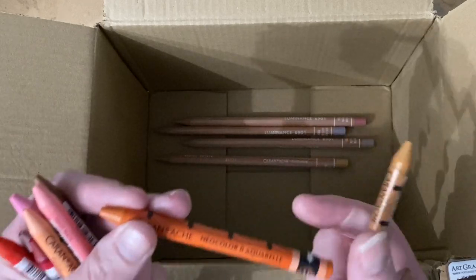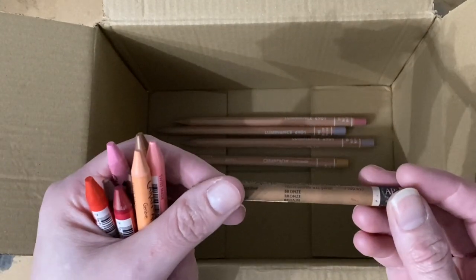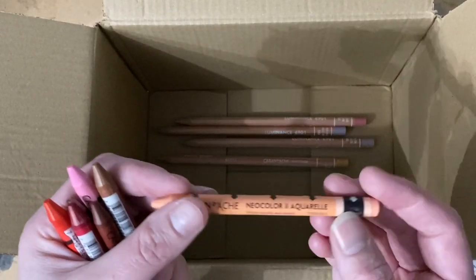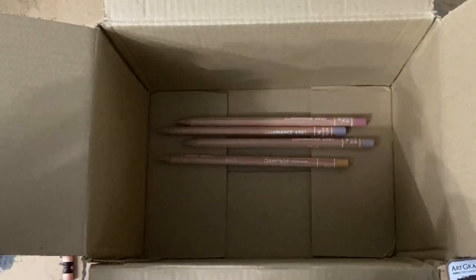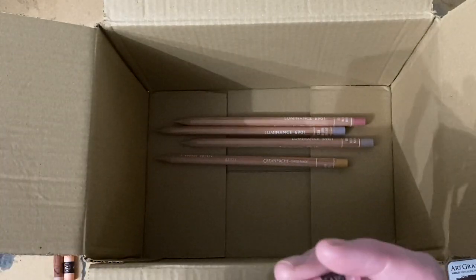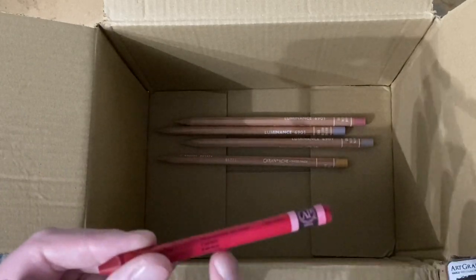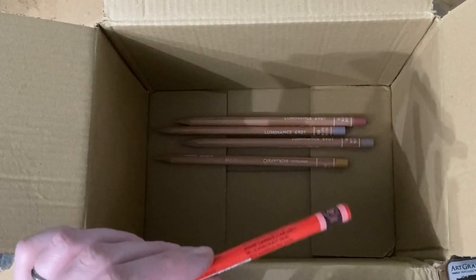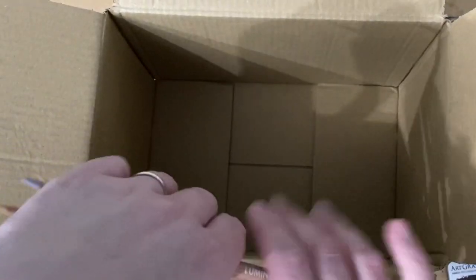The Neo Colour 2 colors I got are: Sanguine, Saffron, Raw Sienna, Bronze, Salmon Pink, Salmon — slightly different in tone — Cinnamon, Pink or Rose, Burnt Sienna, Carmine, English Red, and Light Cadmium Red. Lots of pinks and earth tones. I will swatch all of them out for you in a video as well.